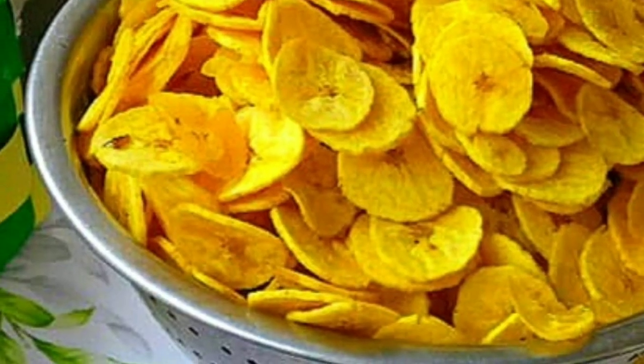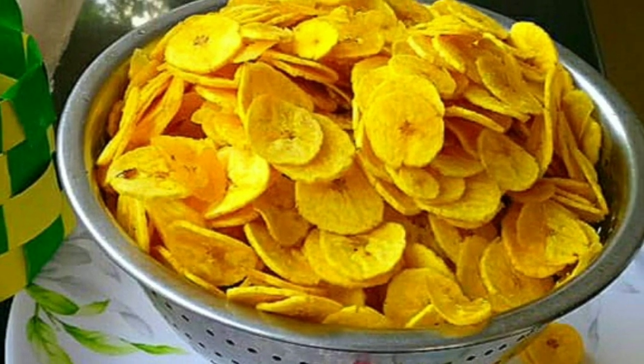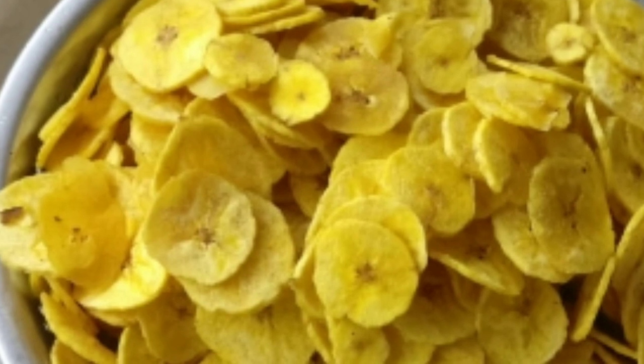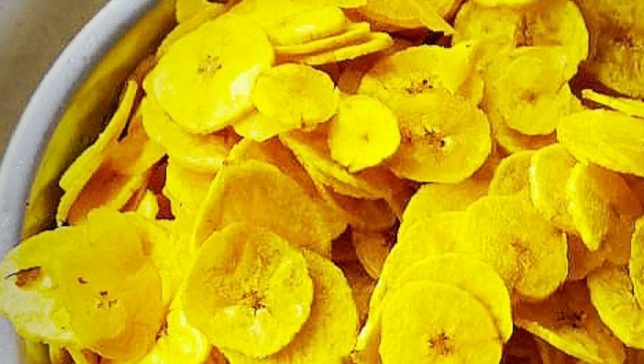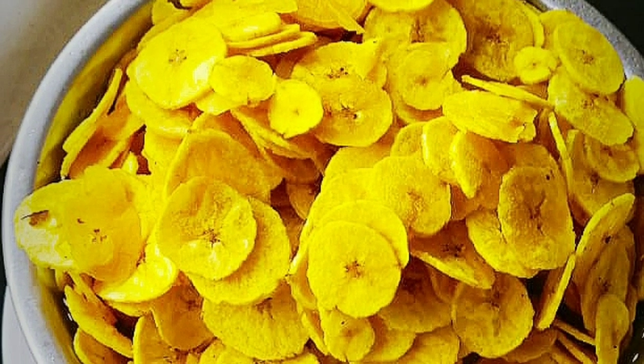Now we have the chips ready. This is a great deal. Thank you so much for watching.